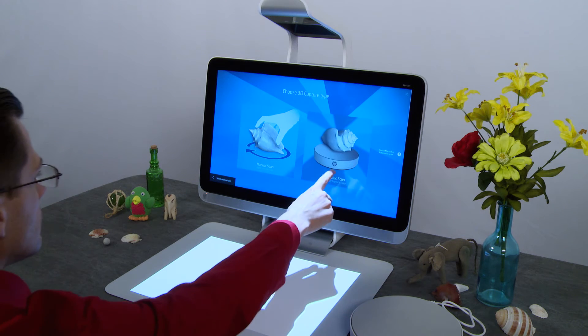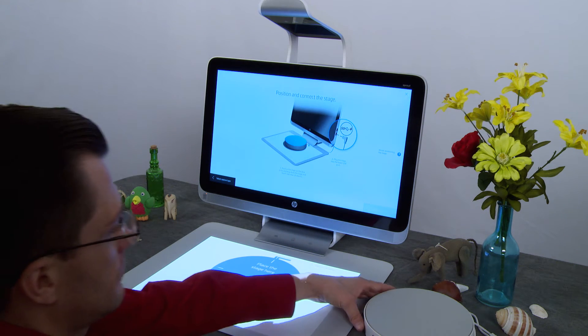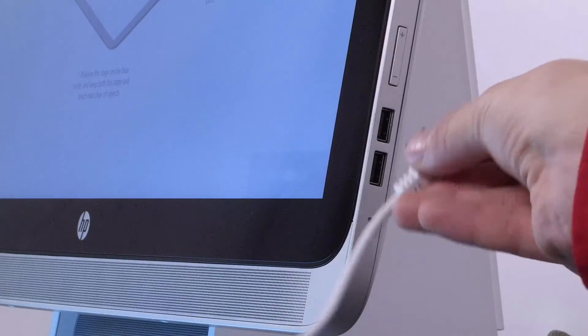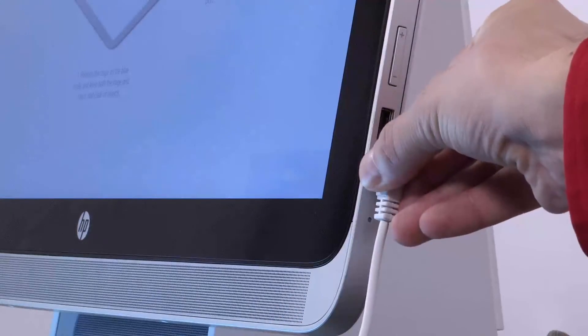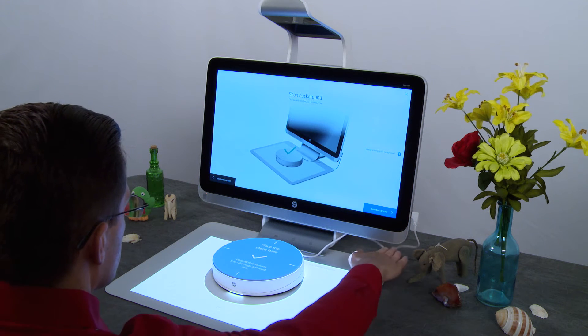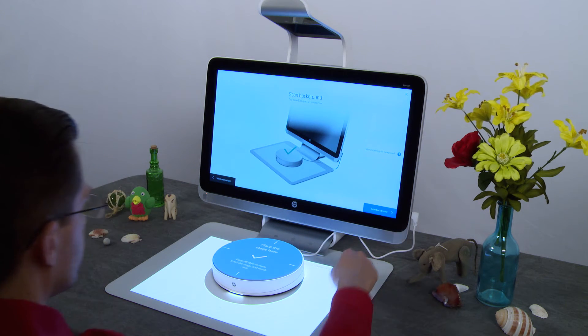Tap Automatic Scan. When a blue circle appears on the touchmat, place the stage on the circle. Plug the stage into the lower USB port. Make sure the cable runs behind the screen, away from the touchmat. The stage is now ready to scan.